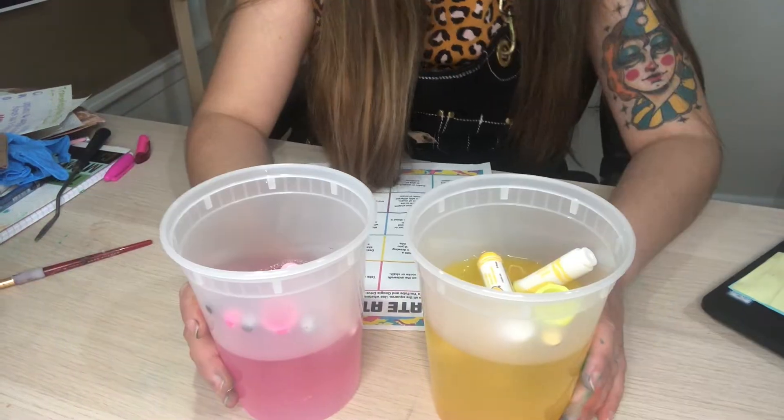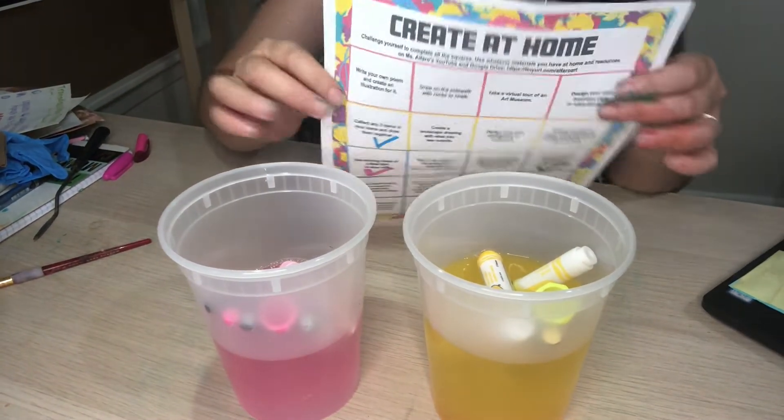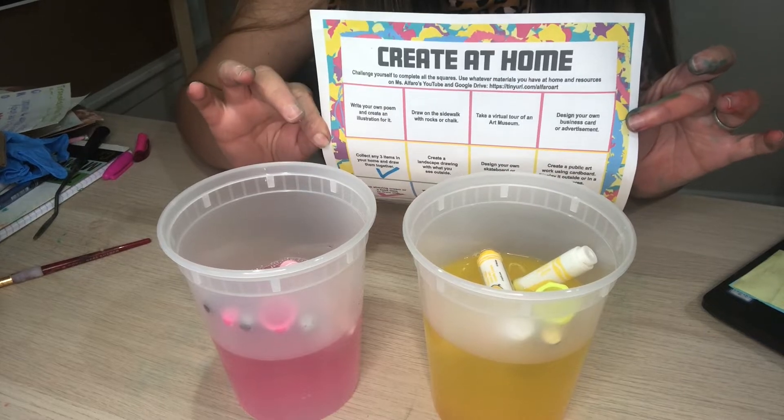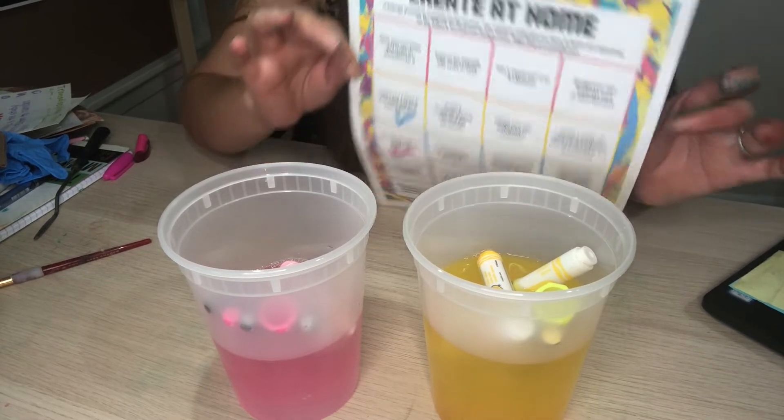Hello boys and girls, it's Miss Alfoto here, and today we're going to be exploring our created home worksheet, which is a choice menu that you can find in a previous video or inside of our Google Classroom.